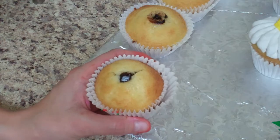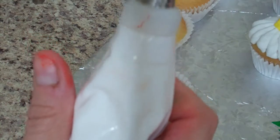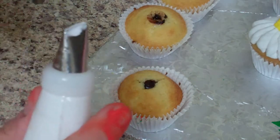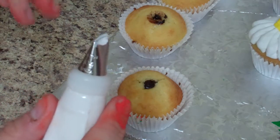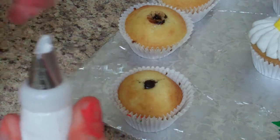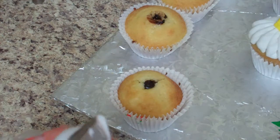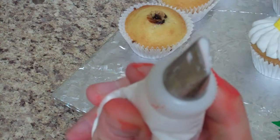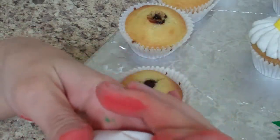Let's do the daisy first because it's the easiest. I have a bag of icing - cake decorating uses tips, and Wilton is the most popular brand. This is a tip 104; usually you use this one to make rose petals and that sort of stuff. As you can see, it's big on one end and skinny on the other.